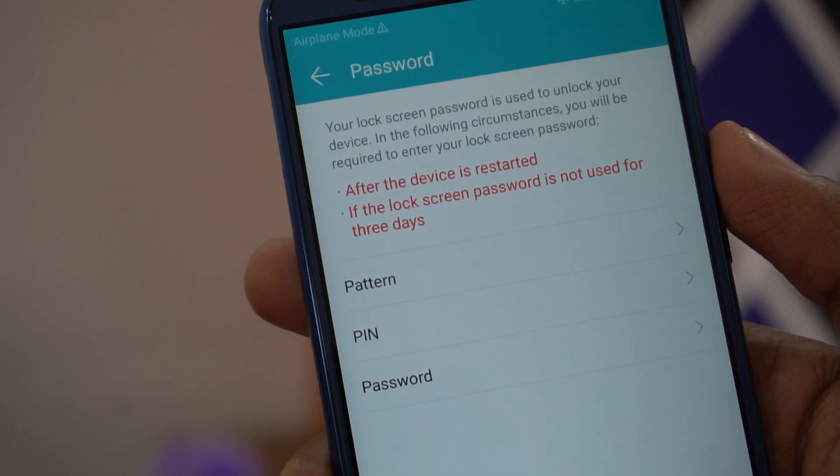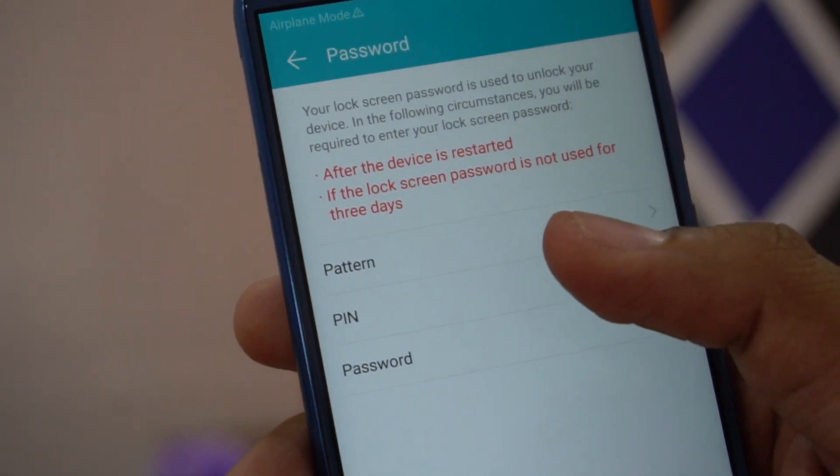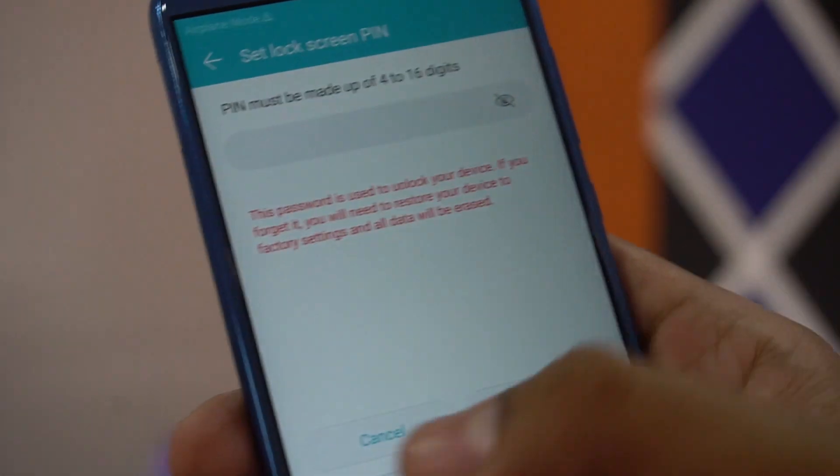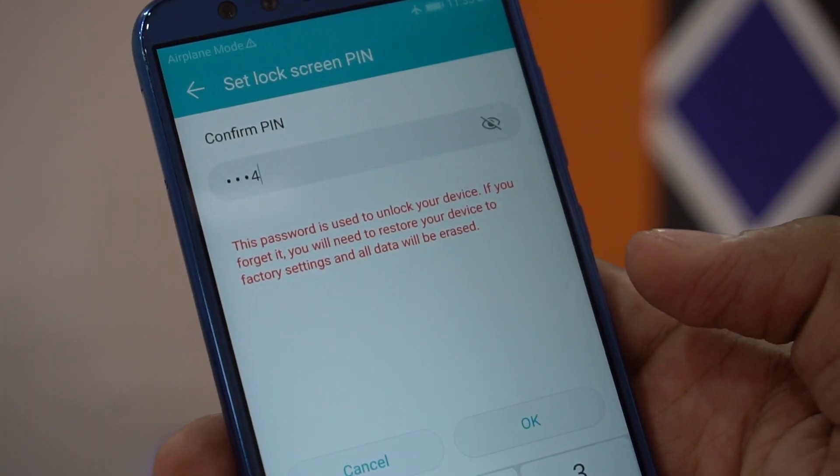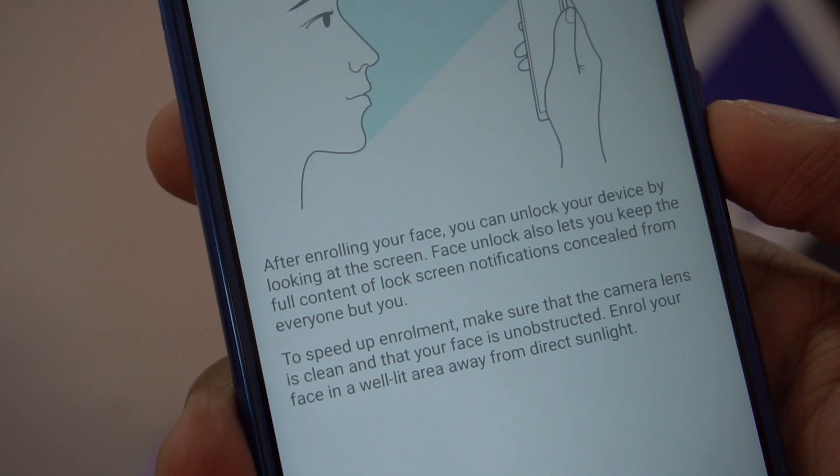When you tap Face Unlock, you'll first be required to set up either a pattern, PIN, or password. Let's set up one of them — I'll just set up the regular PIN.